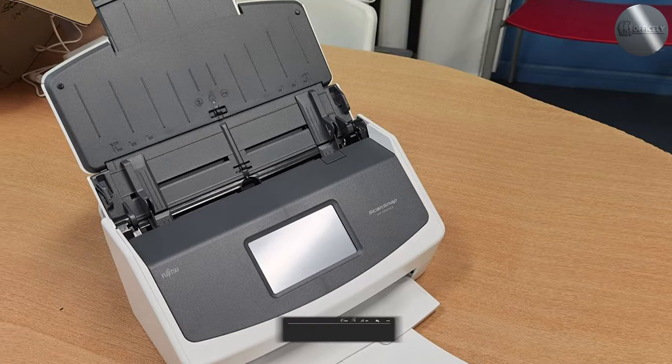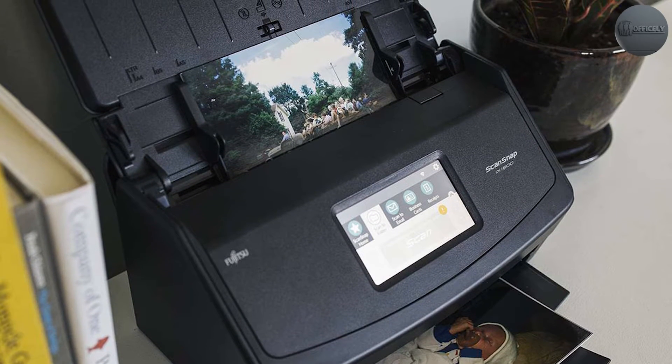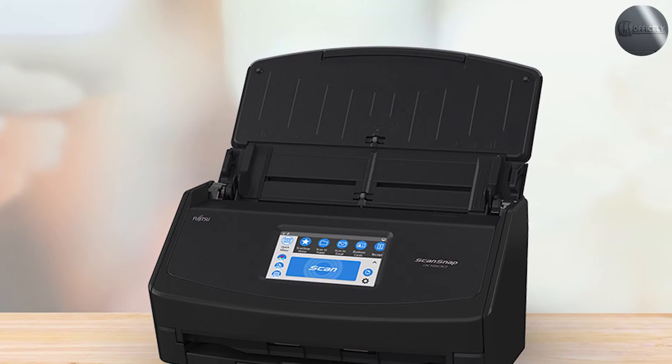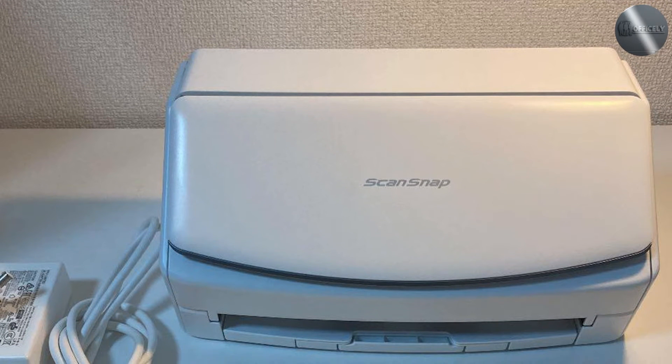One of the standout features of the Fujitsu ScanSnap iX1600 is its intuitive touchscreen interface. The 4.3-inch color screen allows you to preview your scanned documents and make adjustments before saving them. You can also customize the settings to suit your needs, such as choosing between single or double-sided scanning, adjusting the resolution, and setting up automatic image correction.